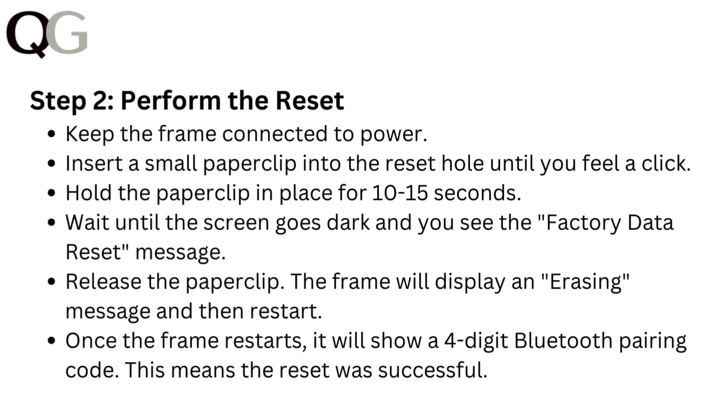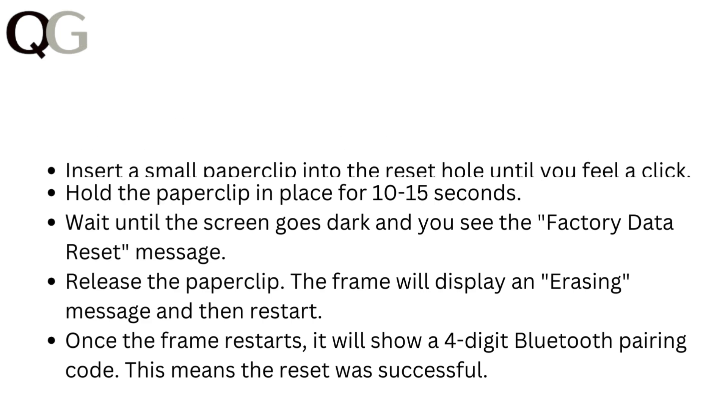Step 2: Perform the reset. Keep the frame connected to power. Insert a small paper clip into the reset hole until you feel a click. Hold the paper clip in place for 10-15 seconds. Wait until the screen goes dark and you see the factory data reset message. Release the paper clip. The frame will display an erasing message and then restart. Once the frame restarts, it will show a 4-digit Bluetooth pairing code. This means the reset was successful.